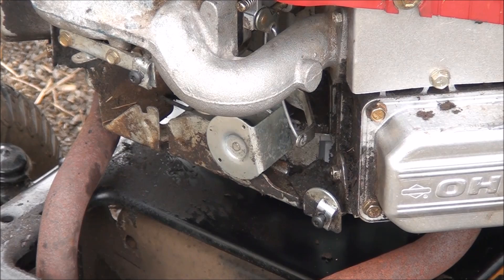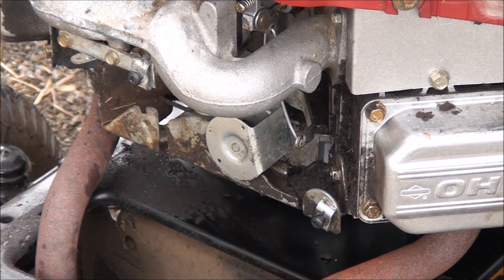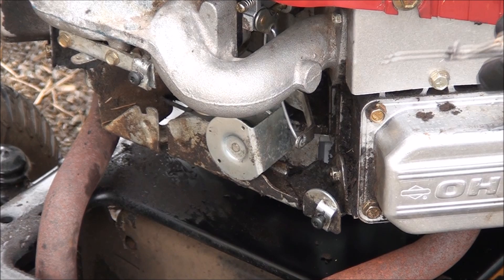Now we just have to figure out which cable goes where — I marked these cables and I can still find my little mark. Let's see — that one's the choke, and assuming that's the choke there — yep.